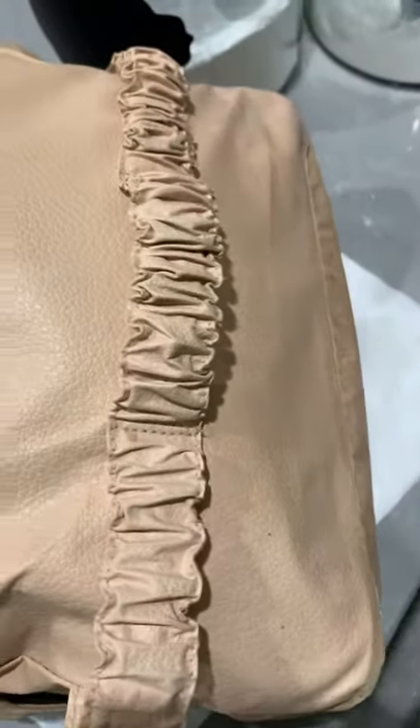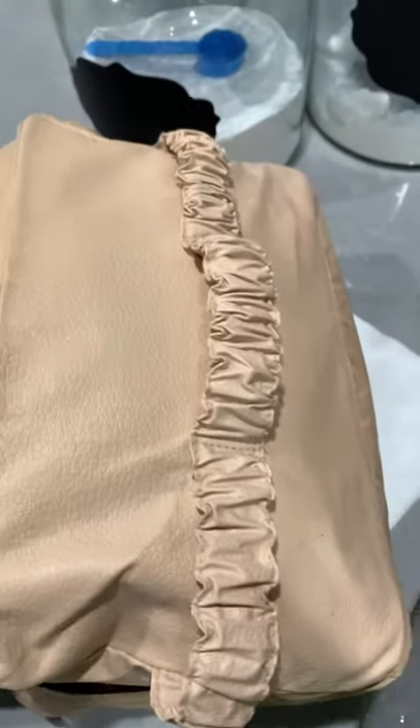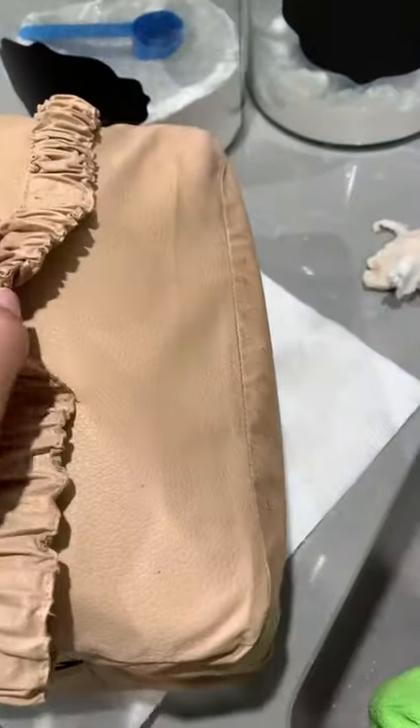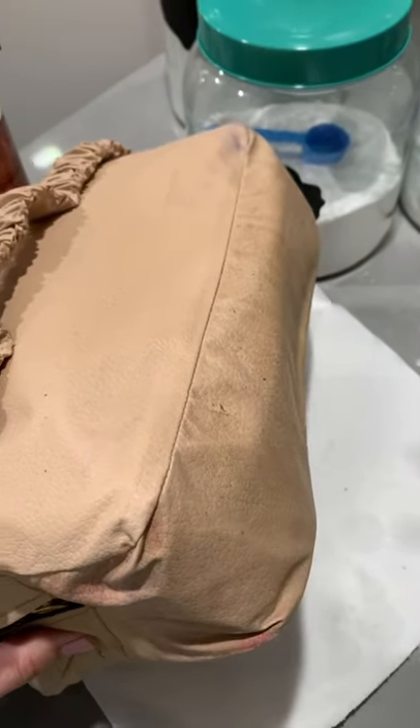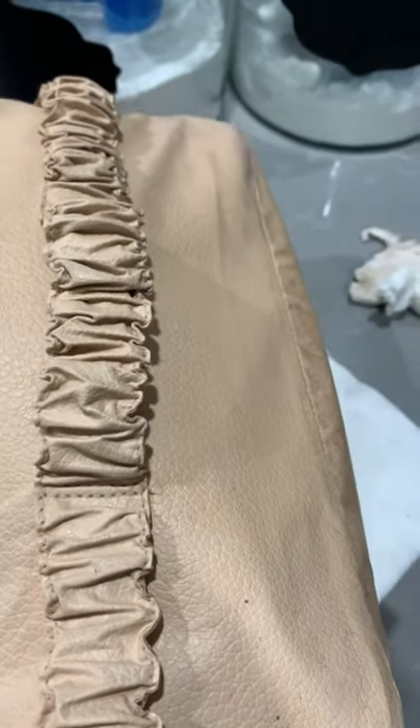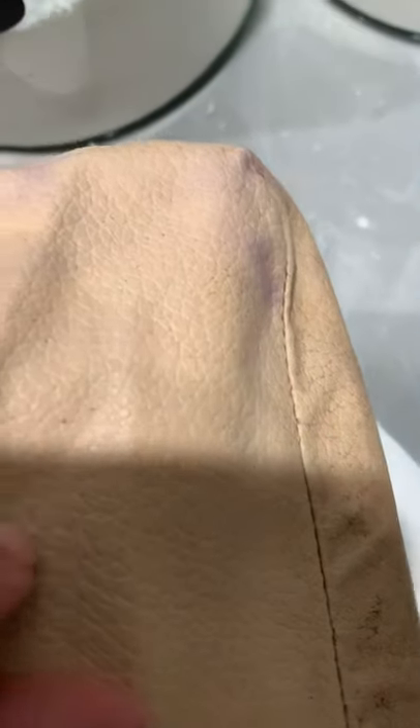Again, this is not leather — it's a man-made material. But look at the difference — that was the same color and had the same type of stains. There's still some purple here I'm going to try to get. I'm going to take that leather cleaner and the microfiber towel and see if I can get these purple stains out.